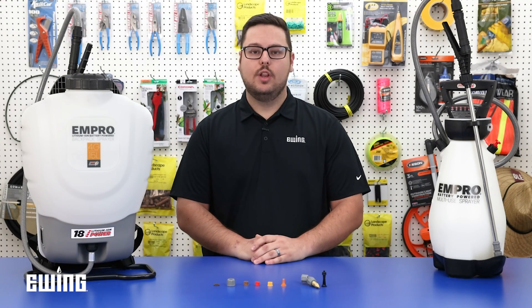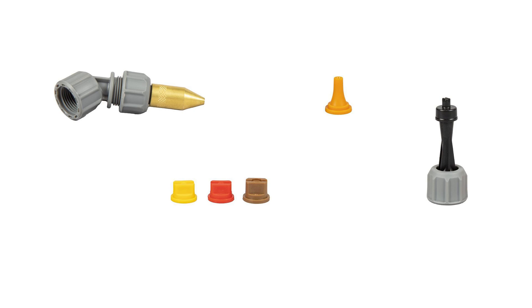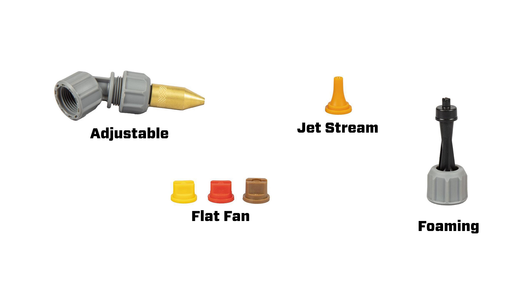In this video, we'll focus on the most common nozzles that come with sprayers like the M-Pro and Ewing brand sprayers. These include an adjustable brass nozzle, flat fan, jet stream, and foaming nozzles.